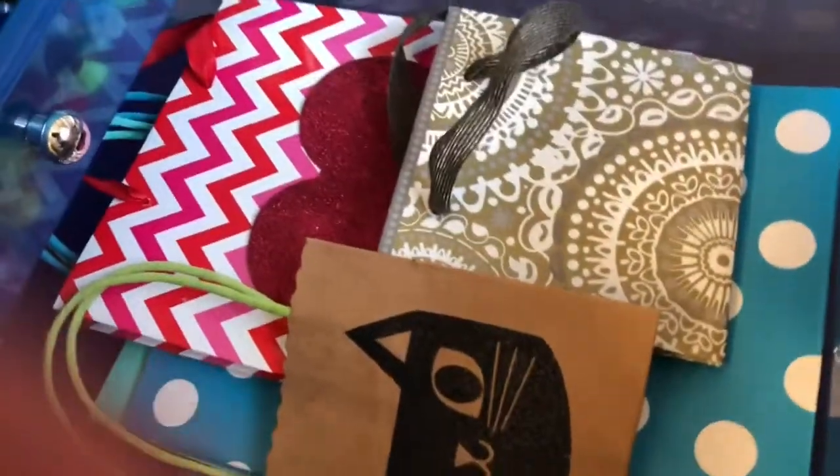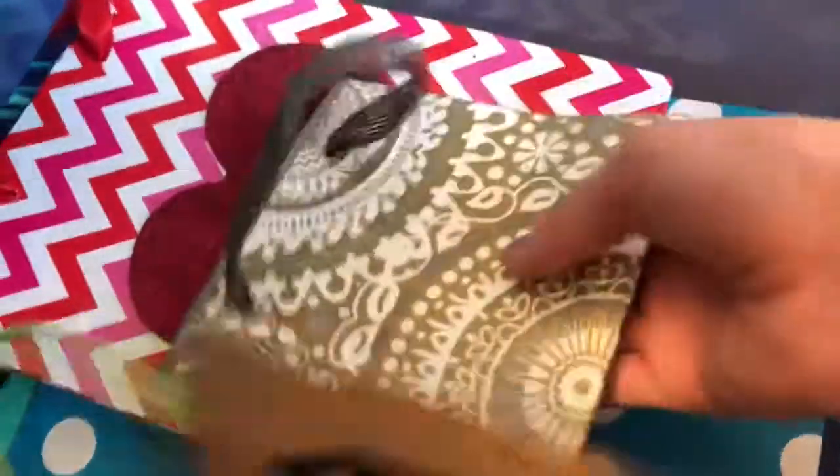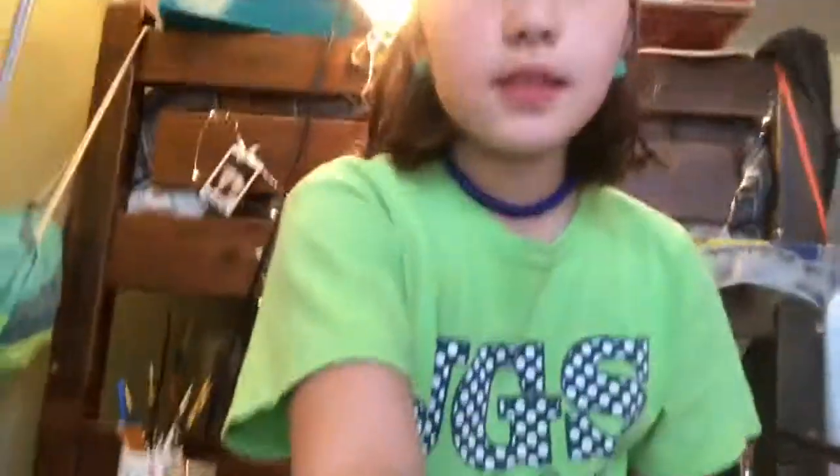In the last filled drawer we have gift bags — this cat one, this little one, and a few more, which are all super cute. The last two drawers have nothing in them. So that is the tour of my crafting area! I hope you guys enjoyed the video — please make sure to like, comment, and subscribe. Bye!